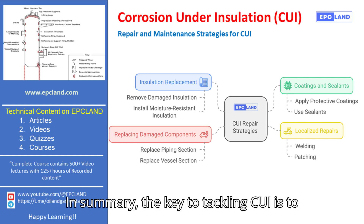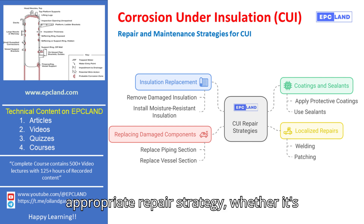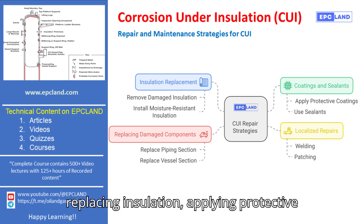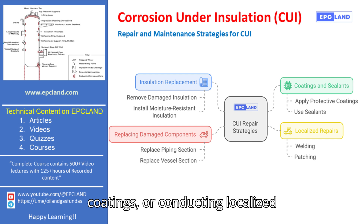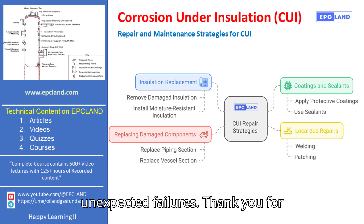In summary, the key to tackling CUI is to identify it early and choose the appropriate repair strategy, whether it's replacing insulation, applying protective coatings, or conducting localized repairs. These strategies will help you protect your assets and avoid unexpected failures.